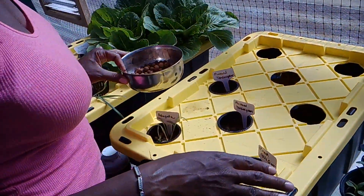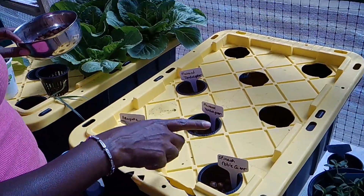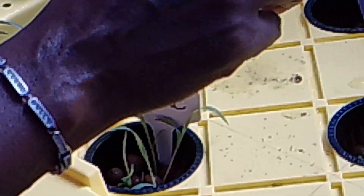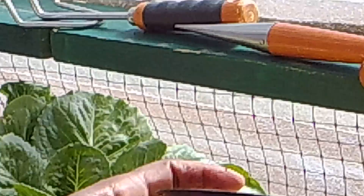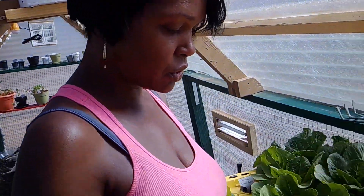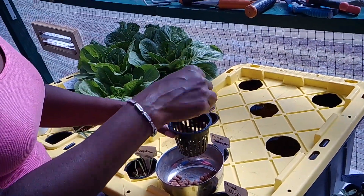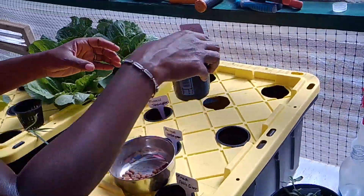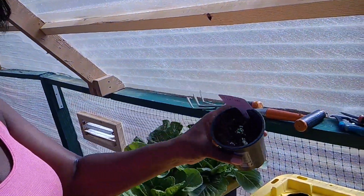I already have some sprouts growing — spinach, mustard greens, arugula, and bok choy. You want your water level to reach the top line of your cups. Have your clay pebbles rinsed off and ready to use. Put your clay pebbles inside your cups a few at a time.